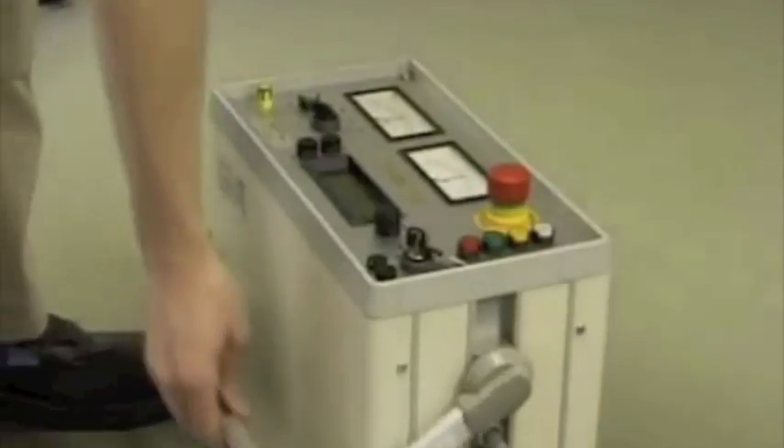The high voltage unit must always be set up in a vertical position and it must be secured against accidental contact during operation.